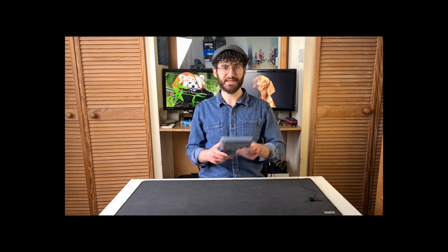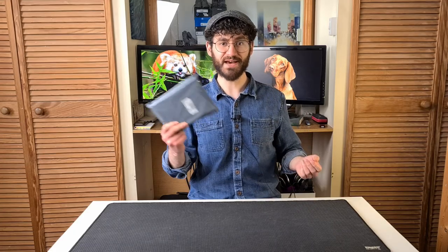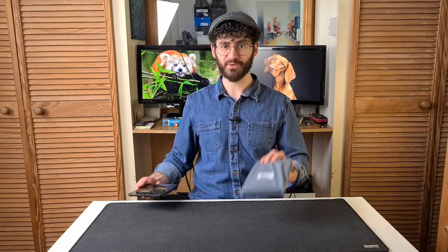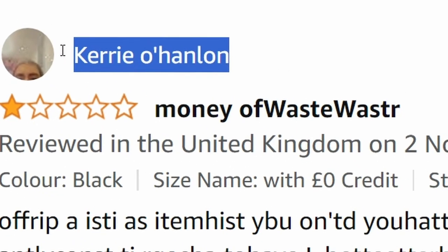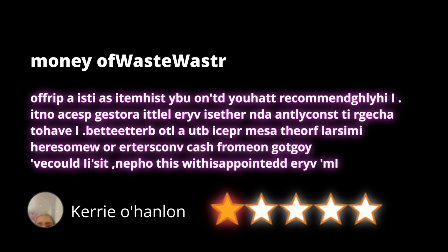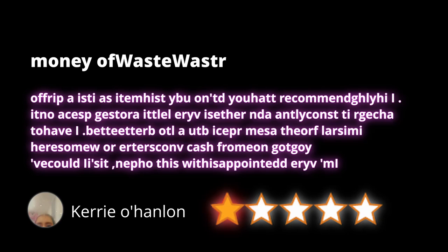Finally, a phone from a company I'd never heard of before — TT Phone. But to be honest, there was just one reason I bought this phone, and that was Kerry's review. One out of five stars: 'money of waste-a-waste-a-waste-a-waste-a-no.' You haven't just had a stroke — this is the text. I thought it was another language when I saw it, maybe Turkish. I genuinely put it into Google Translate, which failed because this is English — kinda. If you like puzzles, I recommend pausing to try to figure out what it says, because I'm about to spoil it by decrypting it.